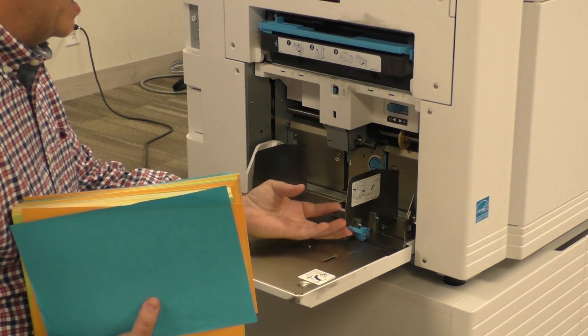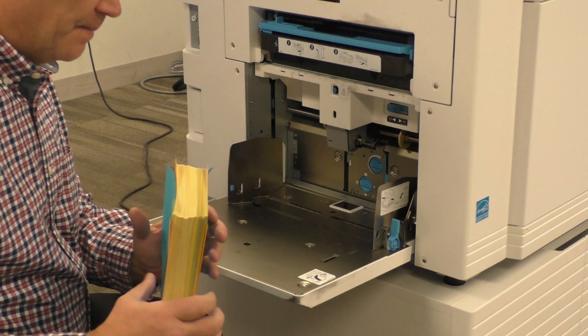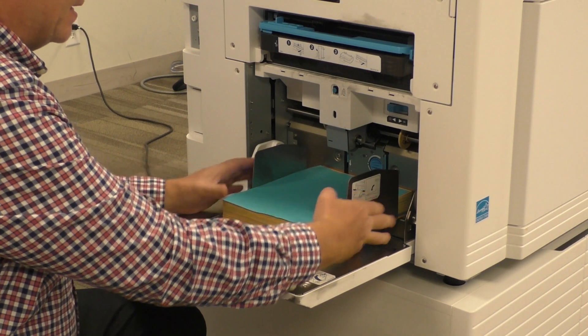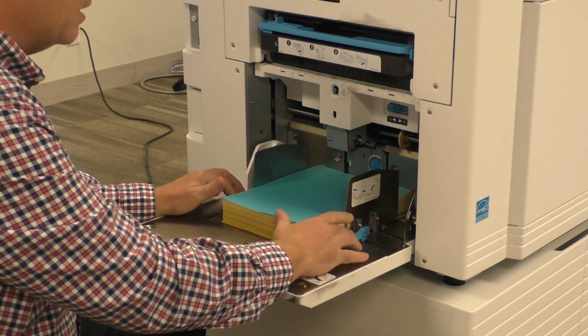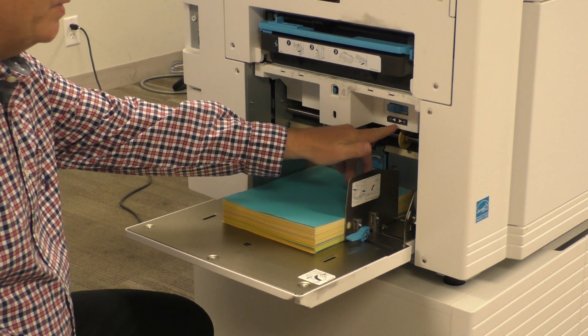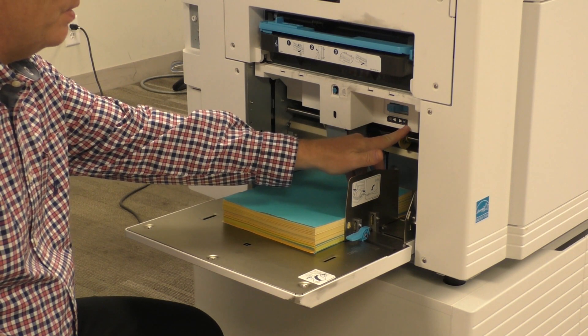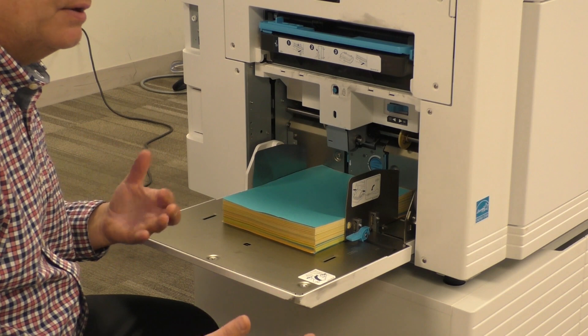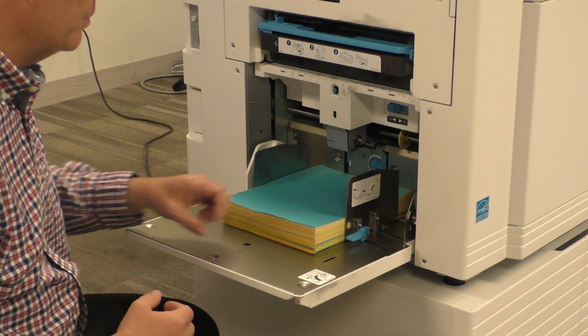What I do is I open my guides. I'm going to take my paper and put it right in the middle. I'll close my guides together nice and tight and then put the locks down. In here we have a toggle for light paper or heavy paper. I'm going to put the toggle on heavy paper because we're doing a 100 pound paper as one of the samples.